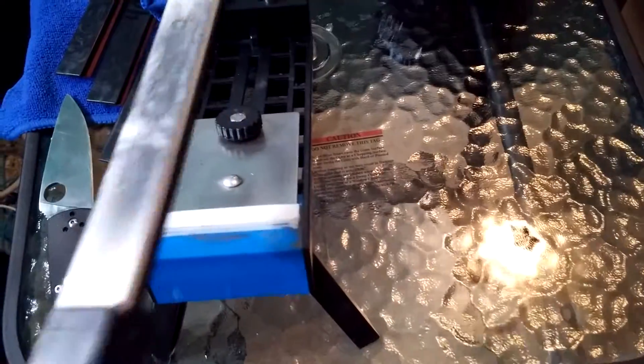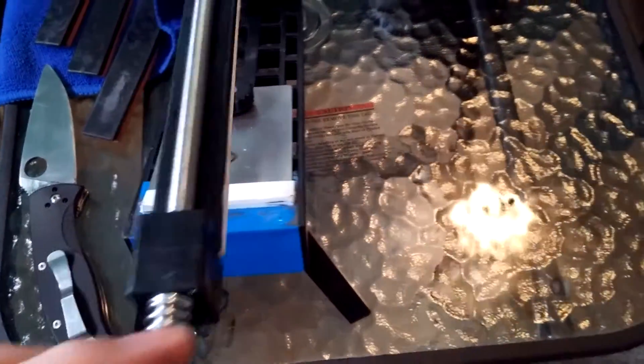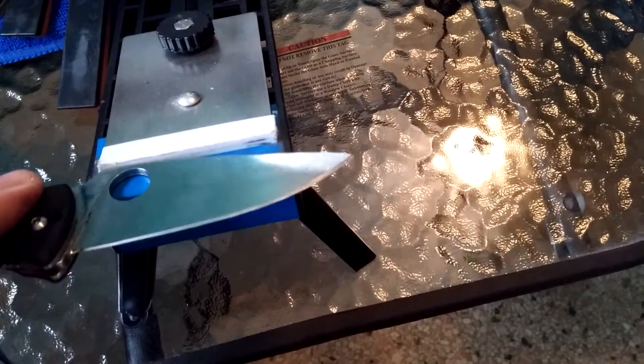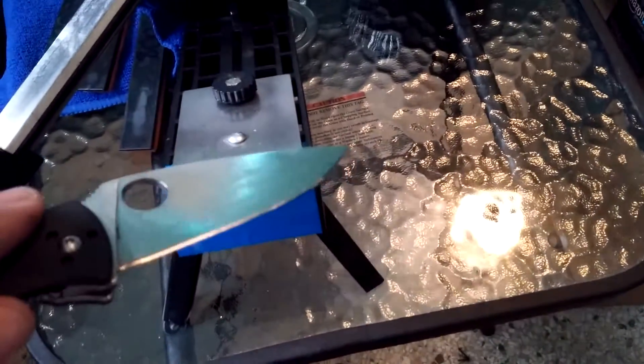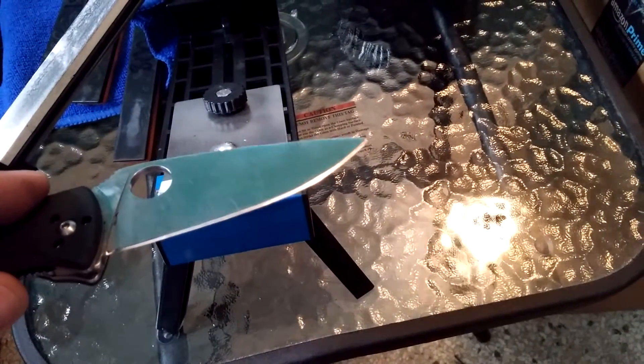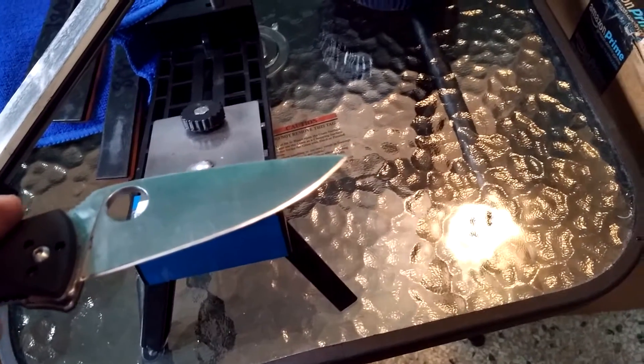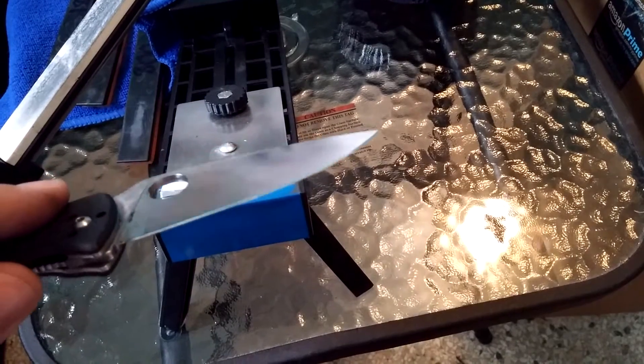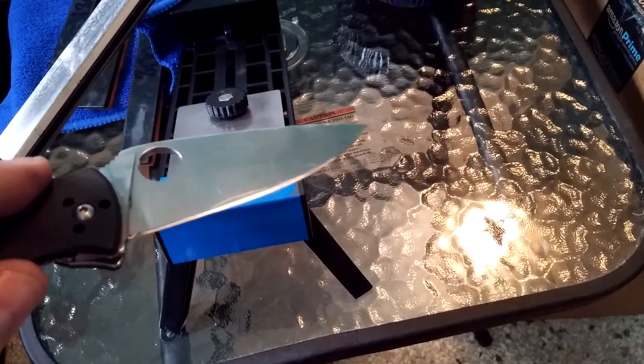I started from the 180, put a quick grind on it, then moved up slowly: 400, 800, all the way up to 1500. The stones are dirty — I haven't cleaned them yet. I just put some water on them from this cup and wipe it off with a rag. I've been working at this about 20 minutes total.